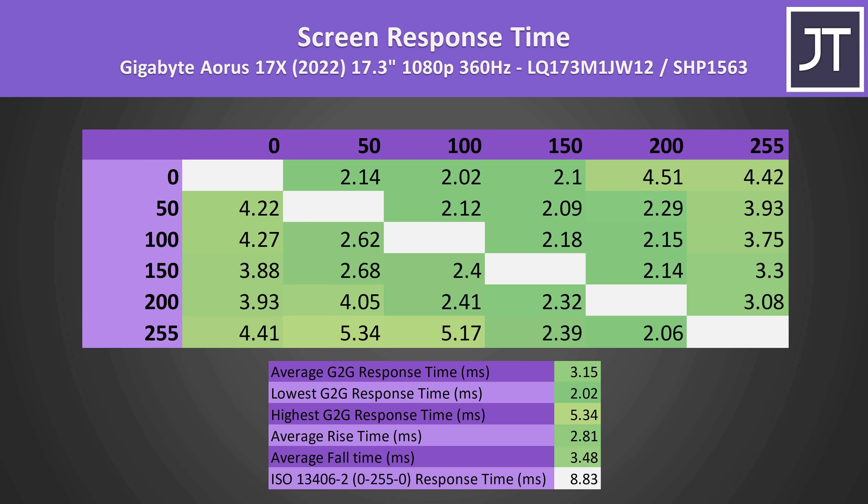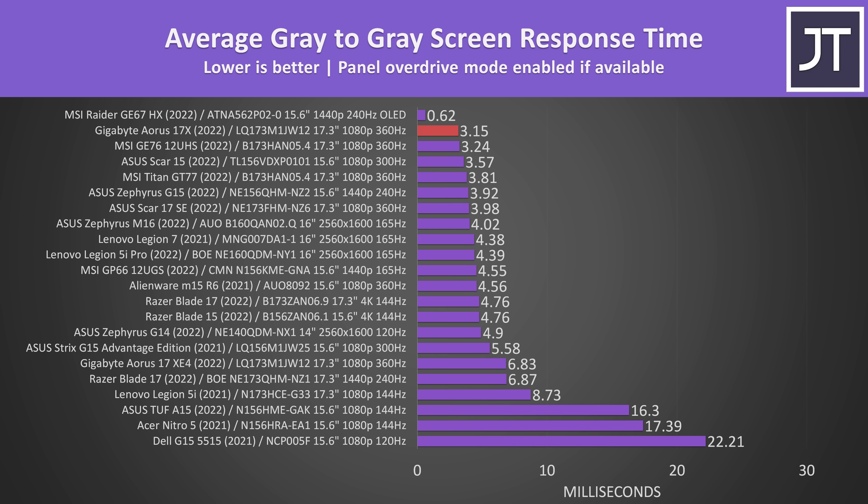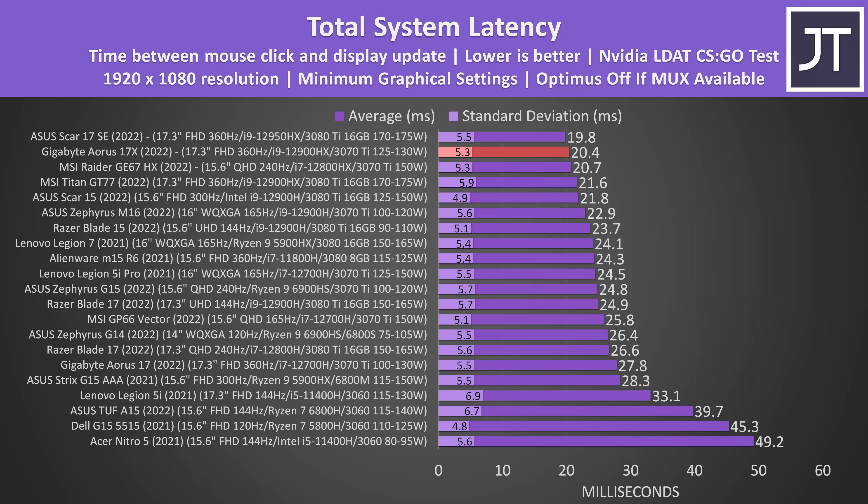The screen response time was excellent at 3.15ms. There was a little overshoot and undershoot which implies that there's an overdrive mode active. I couldn't find a way to disable it in software, so it's just on by default. If it weren't for the new 240Hz OLED screen in MSI's GE67 that I only just tested, the Aorus 17X would have been the fastest laptop screen I've ever tested. It's quite a bit better compared to the same panel they used in the non-X version, as that one didn't have a panel overdrive mode.